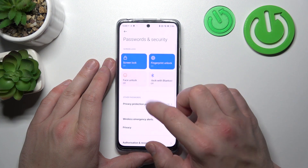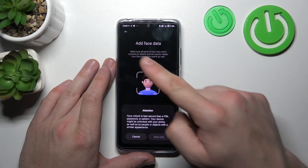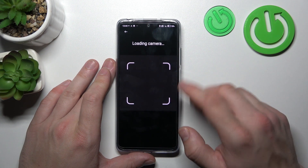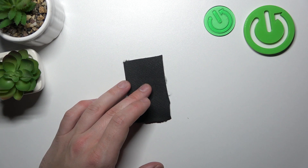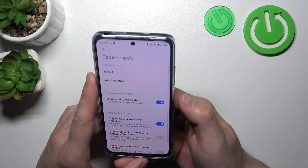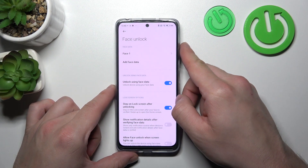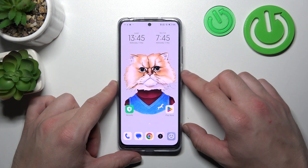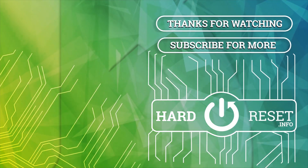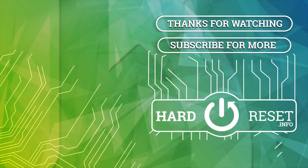In the end, let's select Face Unlock. Simply scan your face in this area. Now my face is scanned, I can use it to unlock the phone. And that's basically it. If you find this video helpful, please click like, comment and subscribe.